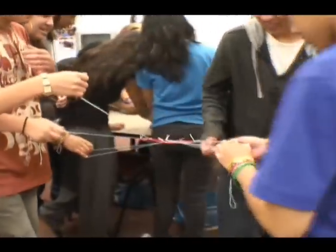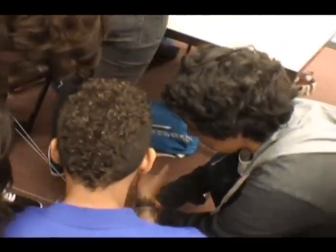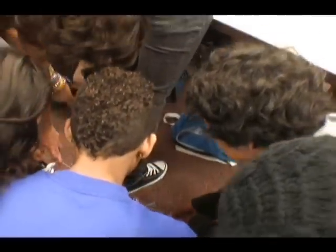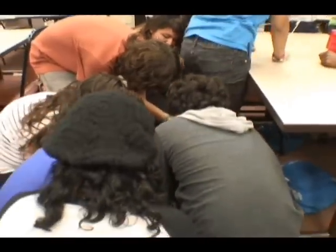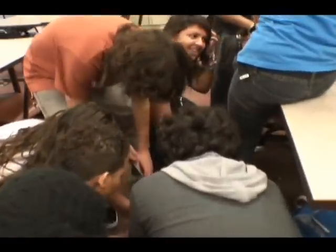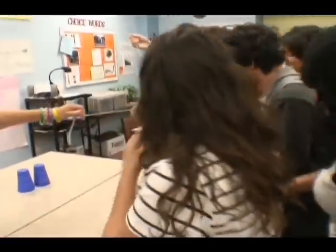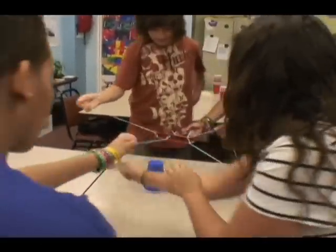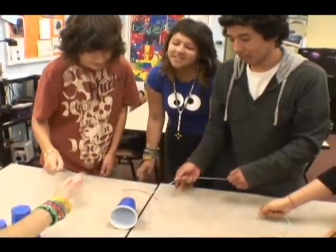Talk to each other. You guys think you can do it quicker? Because it was point nine. Try and see if you can do it quicker. There you go.